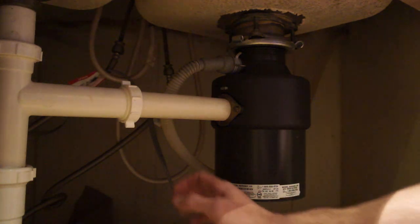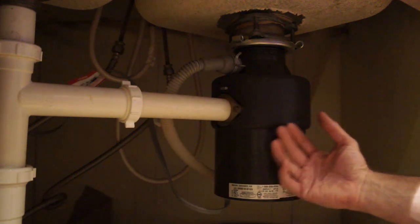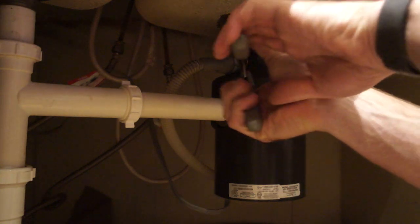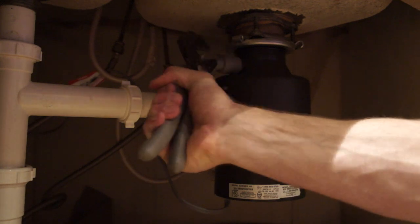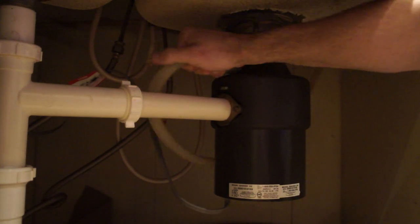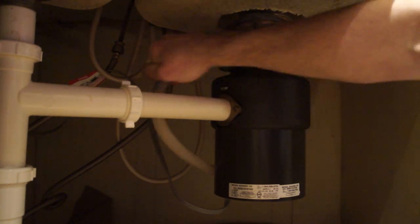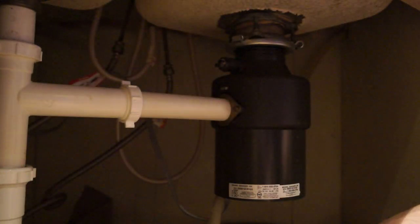We've got our supply line disconnected and now we're going to take off the drain line. I'm going to take it off of the garbage disposal, and then when we pull the dishwasher out of the cabinet, it'll just pull the line through with it because we're going to be replacing this line. Depending on how it's connected to your garbage disposal, sometimes they use little spring clamps, sometimes there's a little screw-on clamp, so you may need a screwdriver for yours. This one was just a spring. Break that loose — this may have some water in it too, so have a towel just in case.